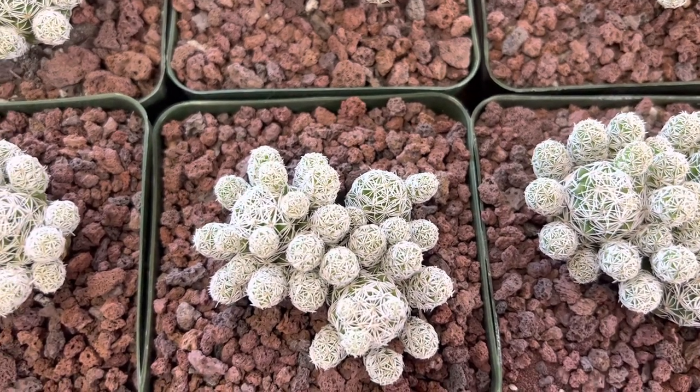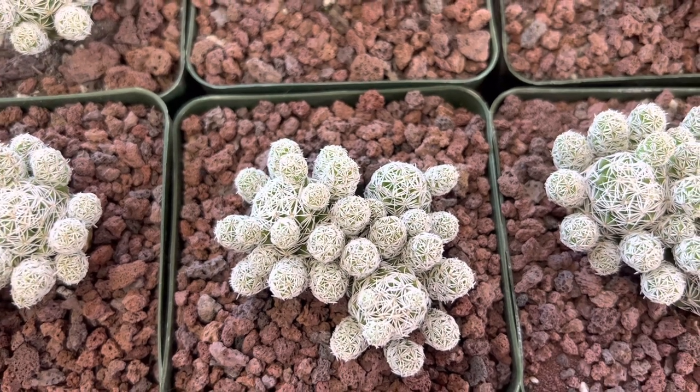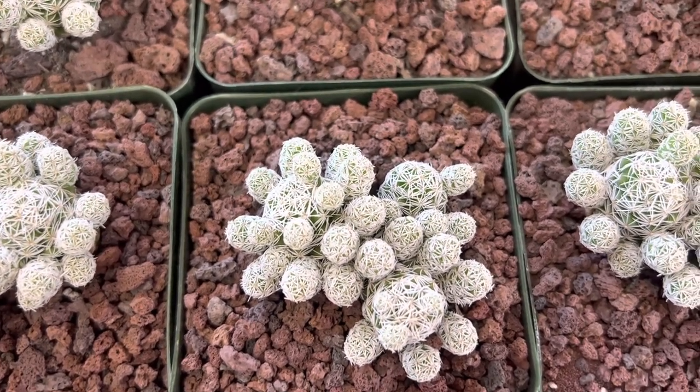Hi, this is Malini. Today I'm going to show you a small or miniature type cactus. It's known as a Mammillaria fragilis, or a thimble cactus.